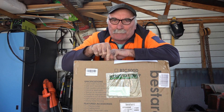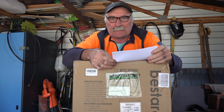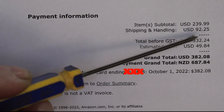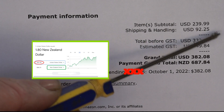Anyway, this is a 250 buck plasma cutter — 239.99 this one costs. What I'll do, guys, is I'll just quickly show you the receipt that I got from Amazon, and I'll just show you the difference it cost me from what you guys pay for them to what it cost me to bring it to New Zealand. The cost of the plasma cutter is $239.99 USD. We've got shipping and handling at USD $92.25.